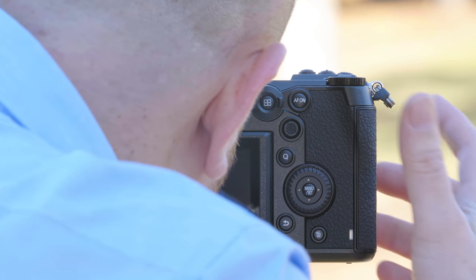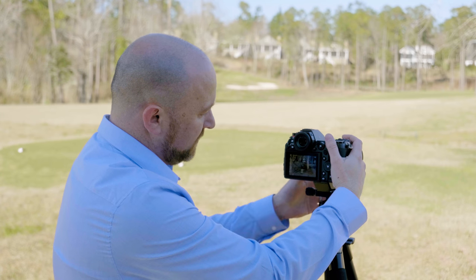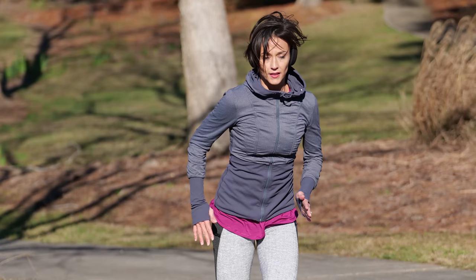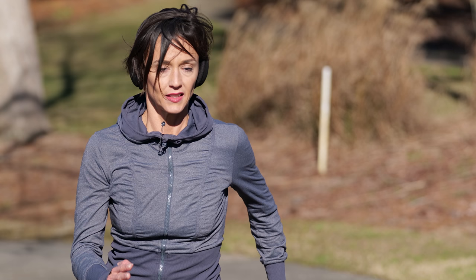We press set — we're in set two. I'm going to line up my shot, hold the shutter button down to track, loosen my tripod to follow. Even the last shot got in perfect focus — it tracked her on every single shot.